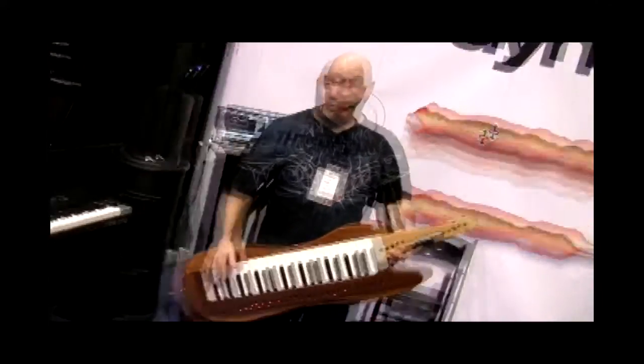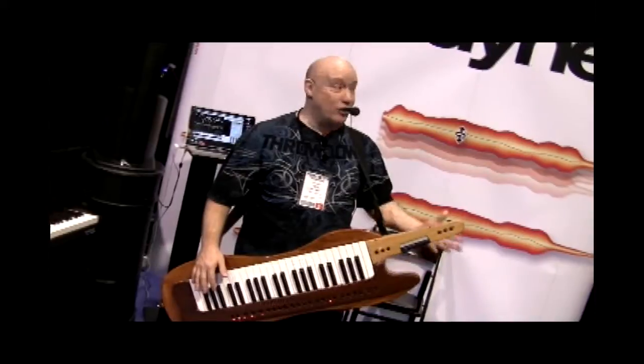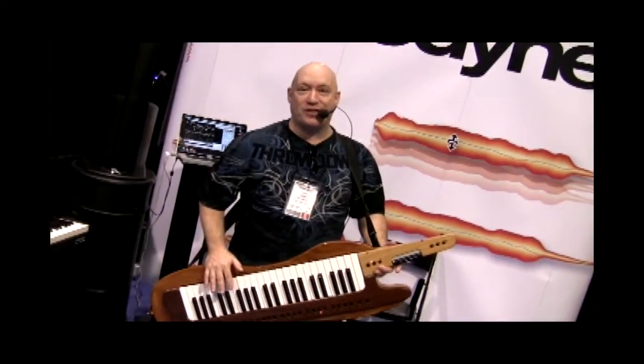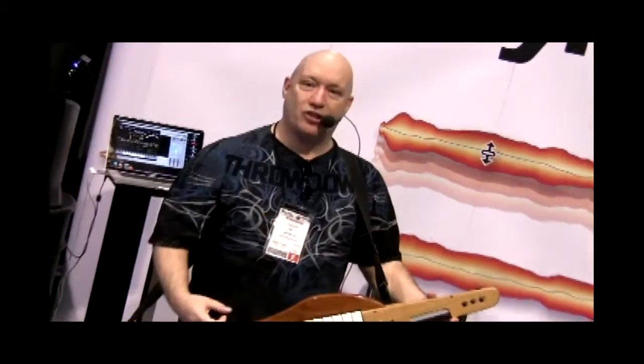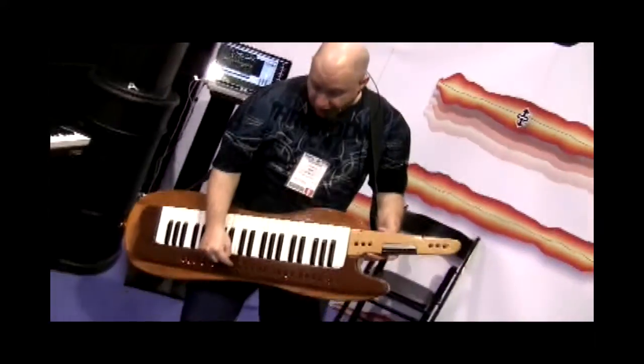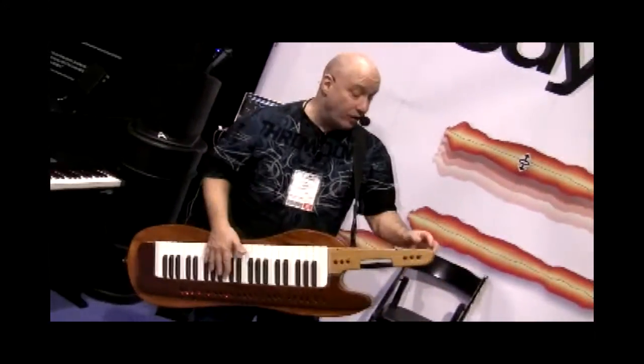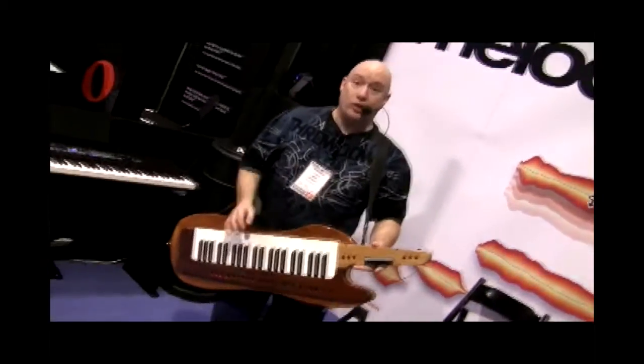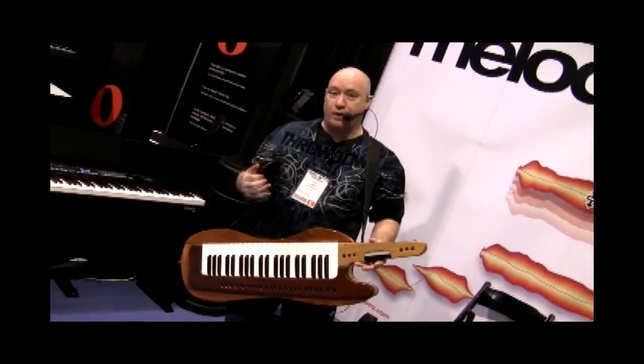Eric Clapton didn't just buy an amplifier and plug in — he took years to craft that sound. Hopefully it won't take you that long to achieve the same results, but that's how you get the sound of these instruments. Now I'm going to play you a couple of the new Les Paul sounds — one of these you probably have already heard. And I'm going to talk a little bit about the pick.